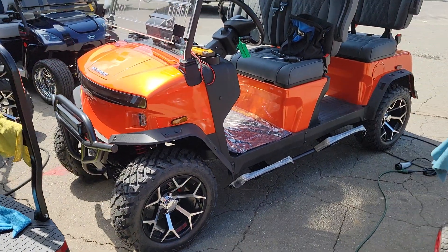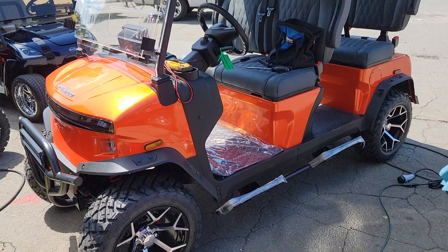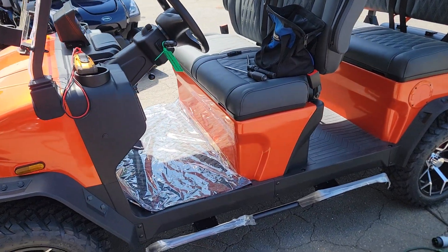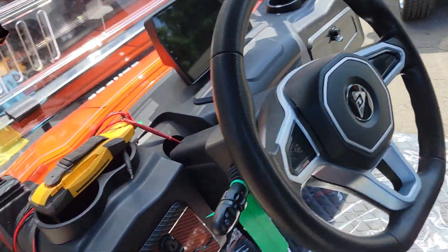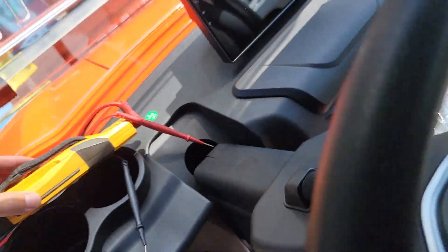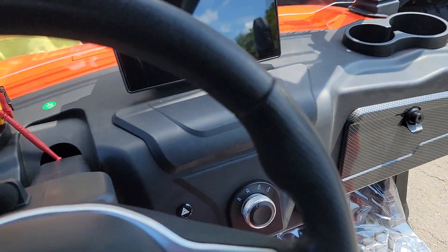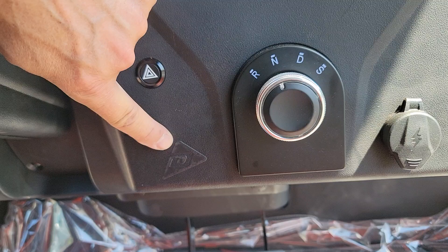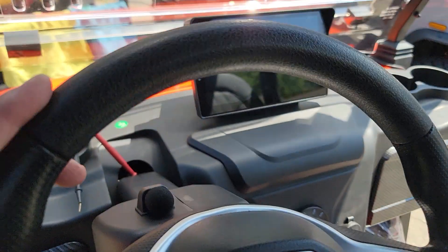What's going on guys — if you own one of these new Denago models or the new electric golf carts that are sweeping the nation in popularity, or if you're a dealer of these, they use key cards to turn them on. You touch the key card right there, kind of like a hotel door.